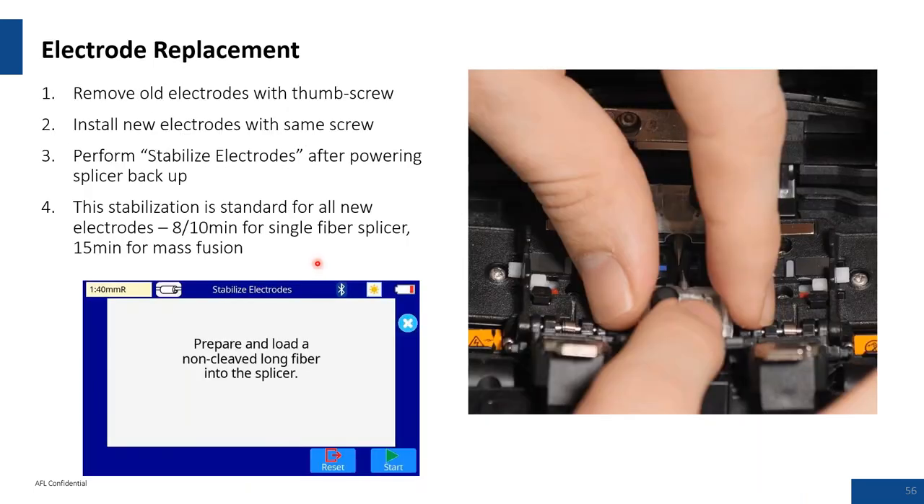Electrode replacement is simple — it takes about 8 to 10 minutes to replace and stabilize the electrodes once installed. Stabilization is done by placing fiber across and making a splice, letting an ARC build up silica oxide on those pins.